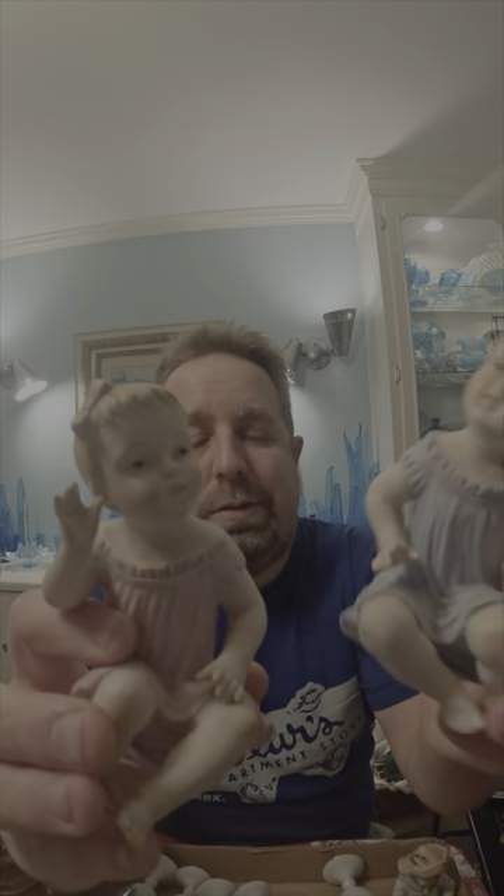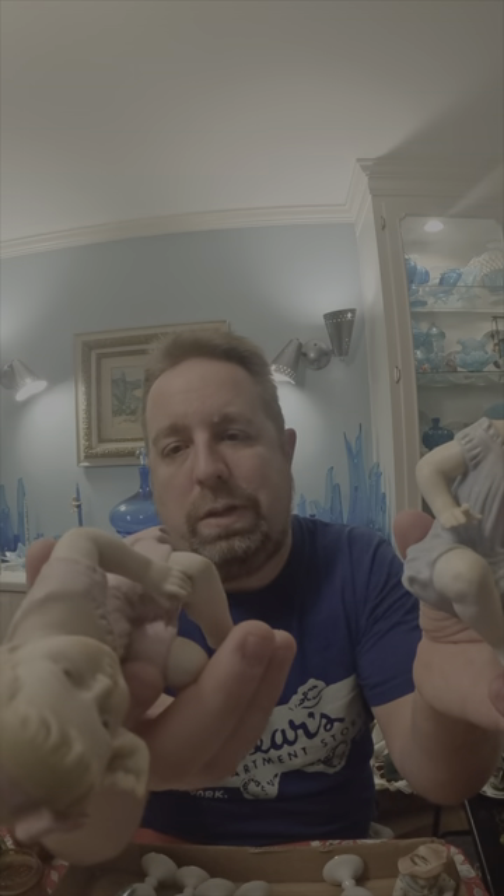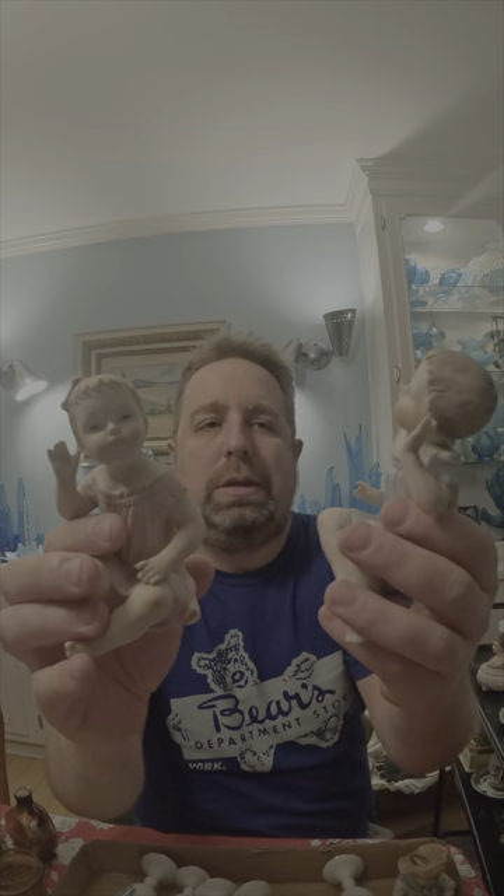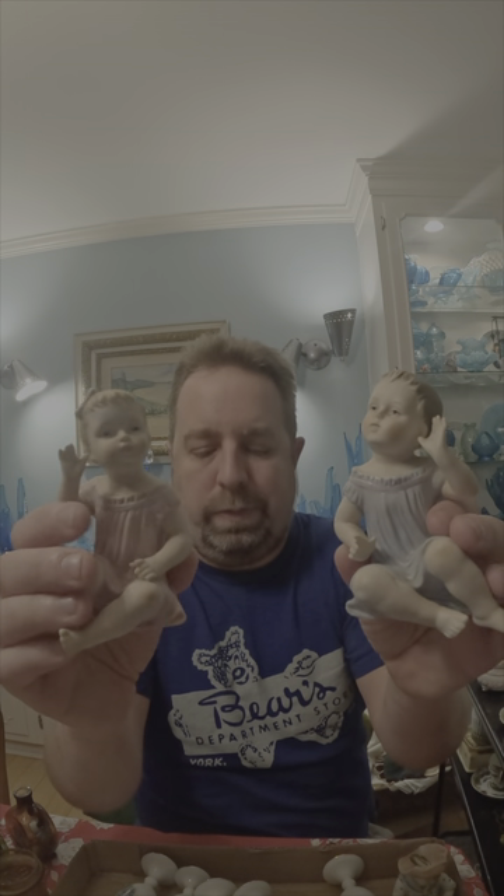Some more babies — these are actually made in Japan. They're cute. We're going to check into these and see. These should probably end up on eBay — like I said, there's just a baby resurgence right now.